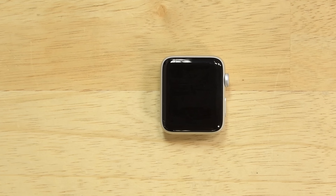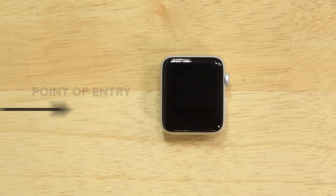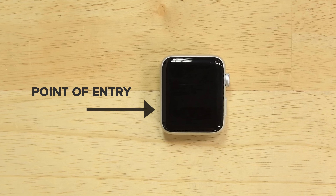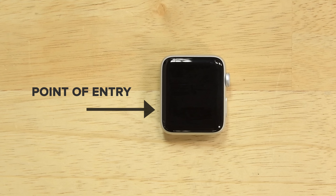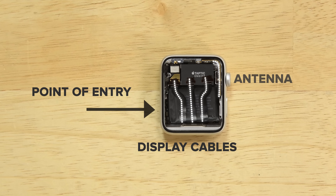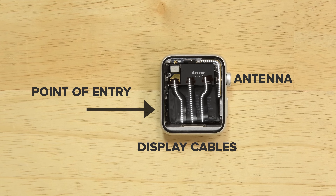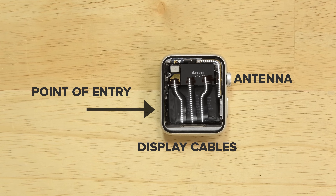When I'm opening the Apple Watch, I always want to make sure I'm coming in at the safest possible side. For the Series 2, that's going to be the side across from the digital crown. That's because the display cables come in from the bottom of the display, and the crown also holds a little bit of the antenna. So I'm going to stay as far away from those components as I can and open from the other side.